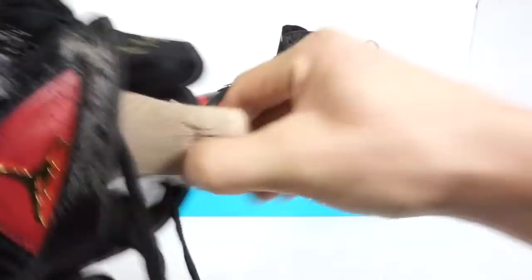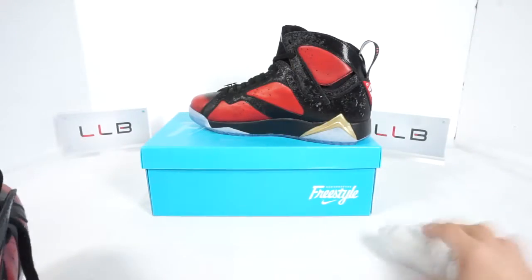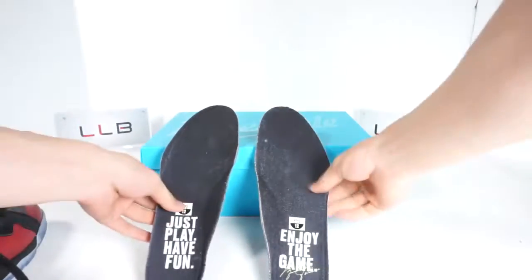Pulling out the shoe tree — it's an ordinary cardboard shoe tree like most Jordans come with, which is surprising given how special the shoe is. The left insole reads 'Just play, have fun' and the right insole says 'Enjoy the game' — Michael Jordan's quote, which Damien really loves.